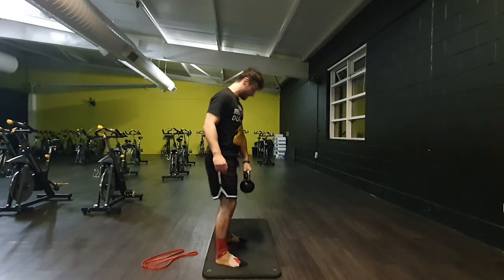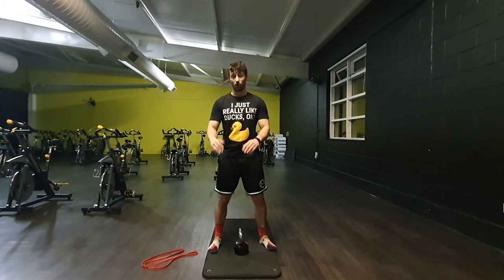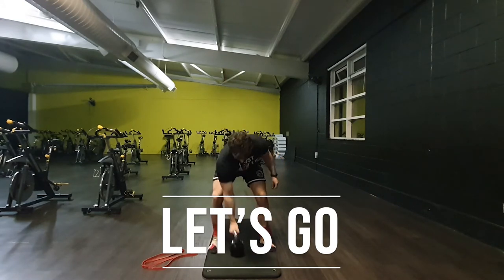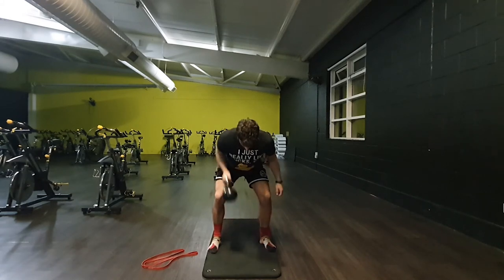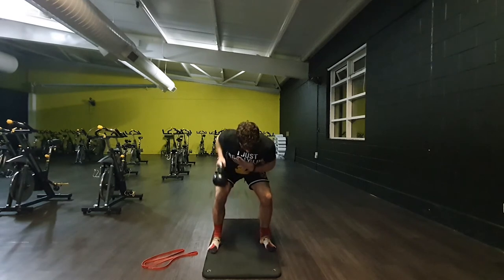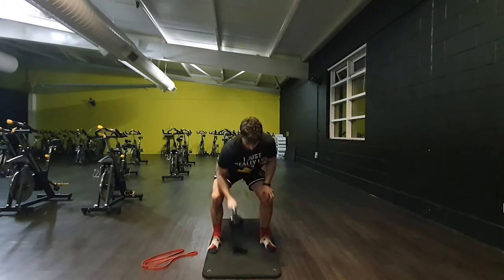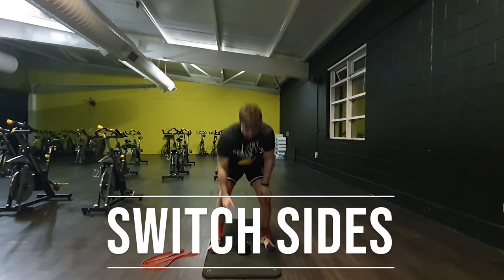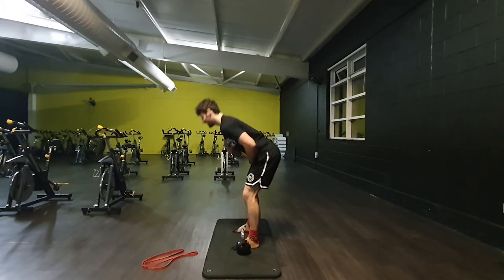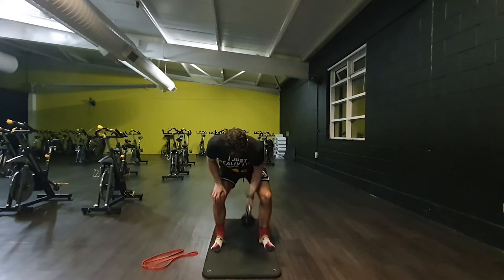Then we go into that back row position. This starts from the ground — we set up in that hinge position. If you need to, bring it off the floor with some books or a yoga box. It comes to the ground every time, tuck the elbow into the side. If you need extra stability, hand can go onto the knee. We don't want a rounded back — chest stays present and shoulders stay back. I don't want to see people rowing with a hunched posture — pop the chest up into it. Grip stays tight, set in a neutral position.